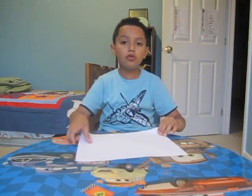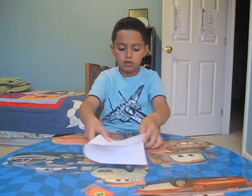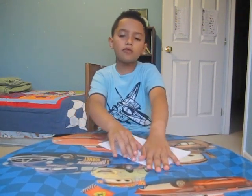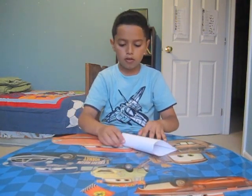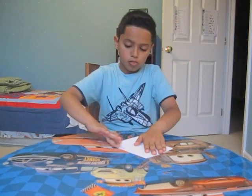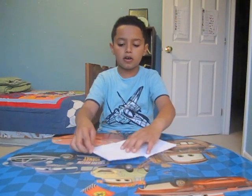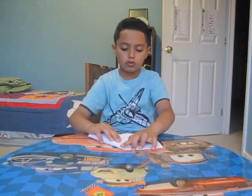So what you would do with the paper is take the paper and fold it like this. And after we fold it like this, we fold it again the same way. And after we fold it again the same way, we open it back up, then we take this quarter and fold it to the line.